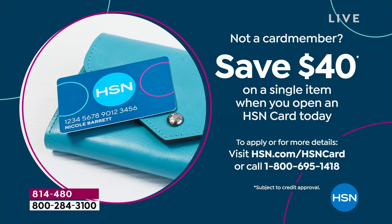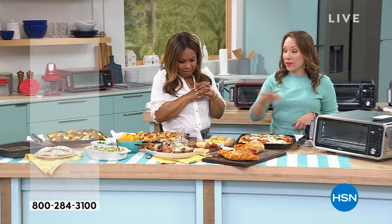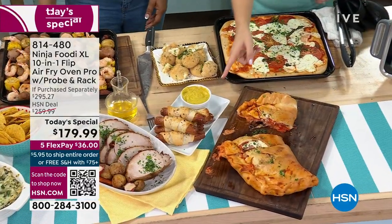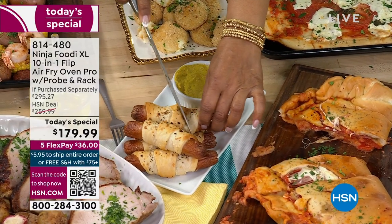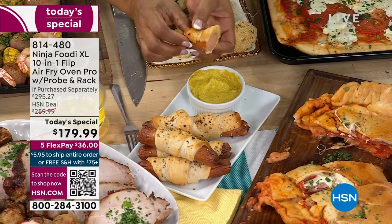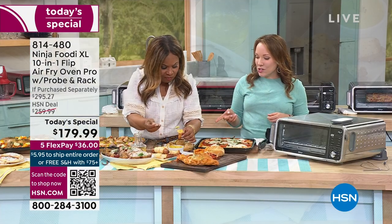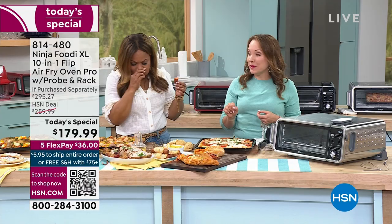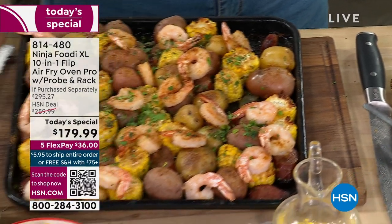That's amazing! For anybody just joining us, let me show you all the things we made here. We did some elevated pigs in a blanket — sausages wrapped in croissant topped with seasoning. We did a pizza, a calzone, a five-pound pork roast done to perfection with that smart probe. We did the arancini with risotto and cheese. We did a shrimp sheet pan meal and a chicken sheet pan meal. All of this was cooked in the Ninja Foodi Flip Oven.